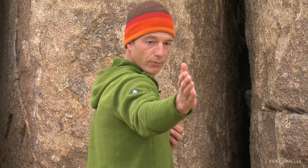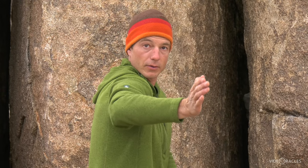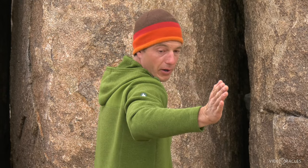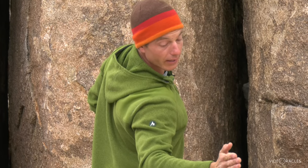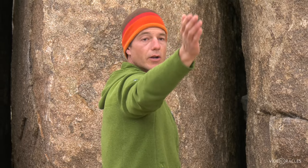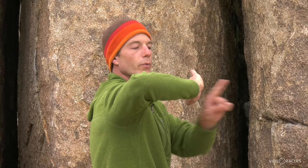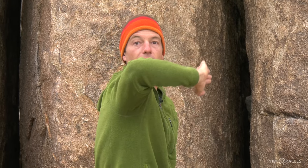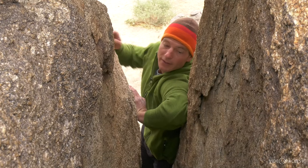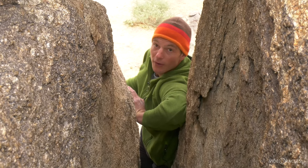An arm bar: I'm reaching in with my hand and pushing that way with the palm and the other way with the elbow. I can slot an arm bar and sit on it and walk it all the way down to my waist — arm bars are great. A chicken wing is a variation on an arm bar where you go in elbow first, but again you're pushing one way with the palm and the other way with the elbow. I'm hanging on a chicken wing: my elbow's pushing that way and my palm's pushing that way, and I can hang on this.